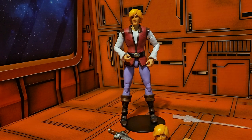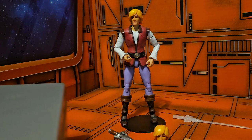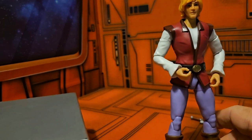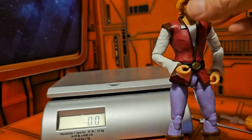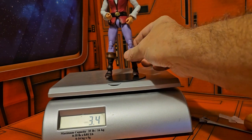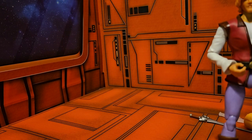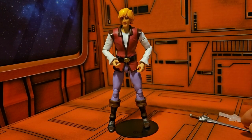Now that we have Adam out of the box, we can go ahead and take a look at the figure himself. He does come in at 3.4 ounces for the figure himself, so probably add on another ounce or two for the packaging.